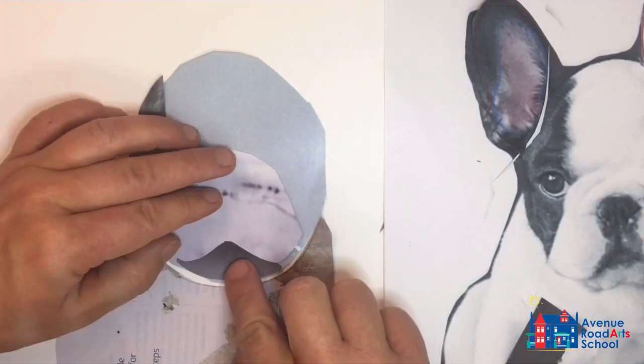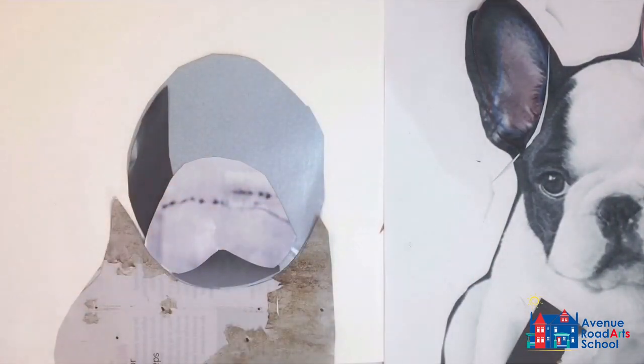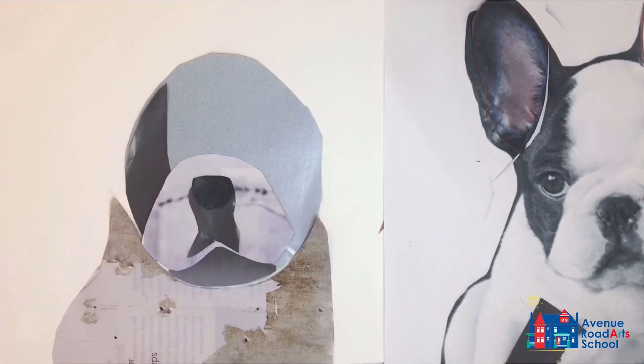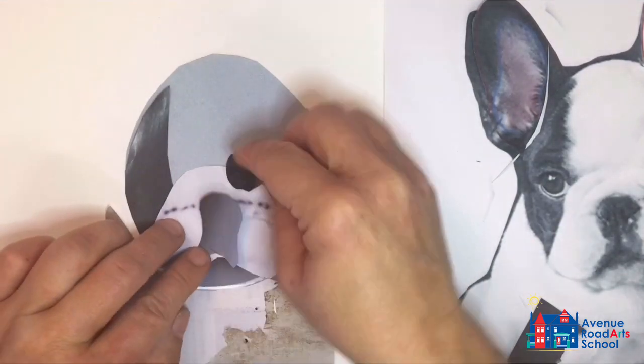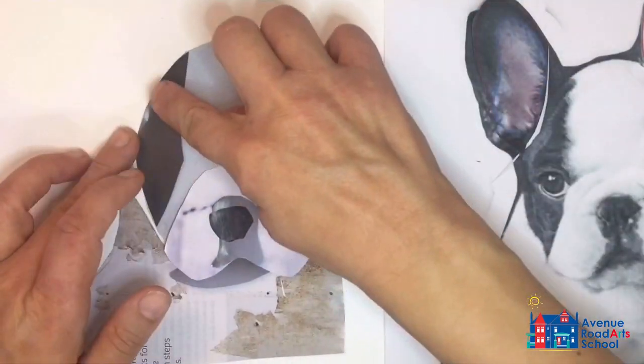I'll cut out the lower lip and tuck it underneath. Then I cut out the dark area around the lips and the dark spot for the nose. I noticed you can barely see the difference between the two — they don't stand out against each other — so I'll recut the grey tone to make sure the nose is clearly visible.